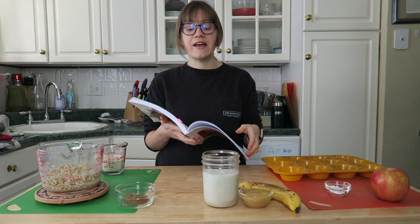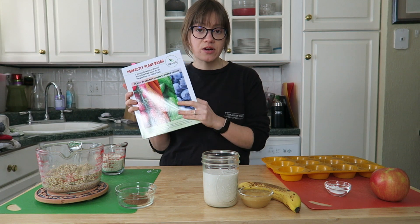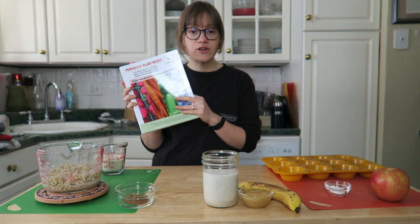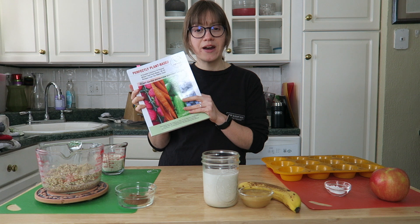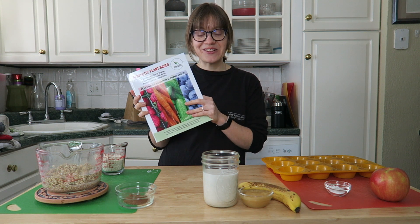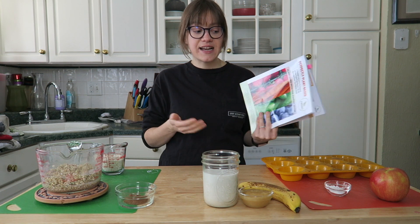You can click on it and go there if you want the recipe. To get the exact recipe, you should purchase the cookbook — it's on PBNSG's website and they also have the Kindle version on Amazon. I'll leave a $5 coupon code in the show notes if you're watching this in February 2021.